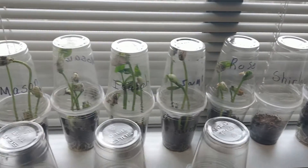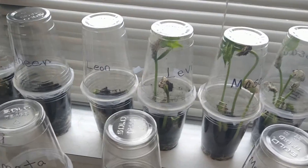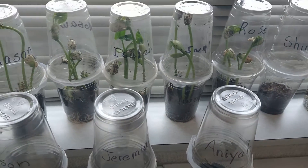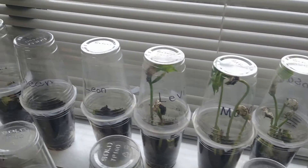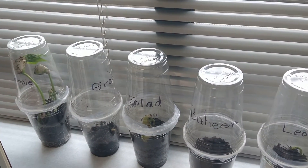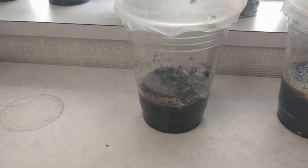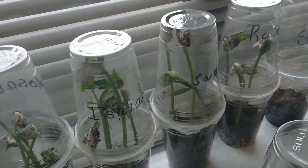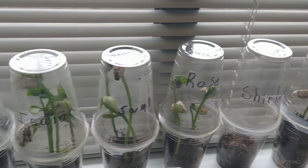We leave them in the sun by the window, and the key is to make a little greenhouse. Some of them are not growing as fast as others, and that's why they keep a record of what the plant looks like every day. This is a good one because there are changes about every single day — one day it could look like this, and in two weeks look how fast these are growing.